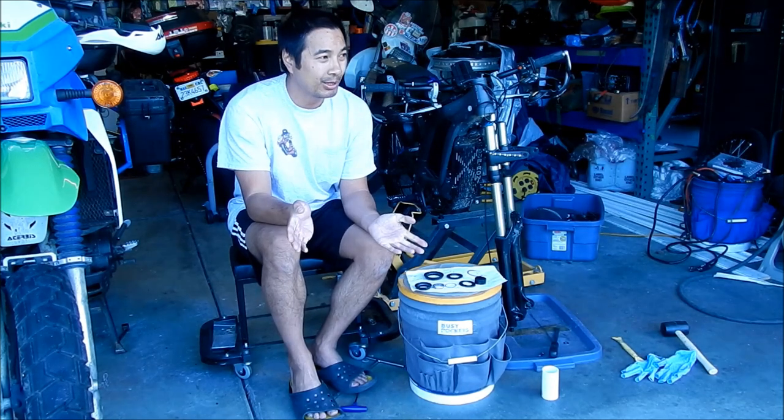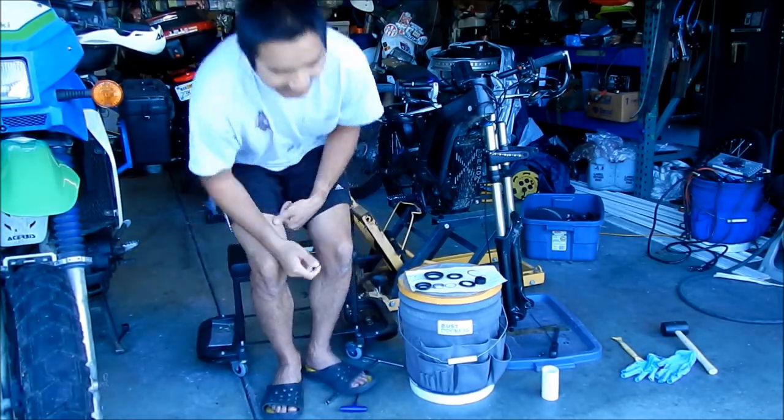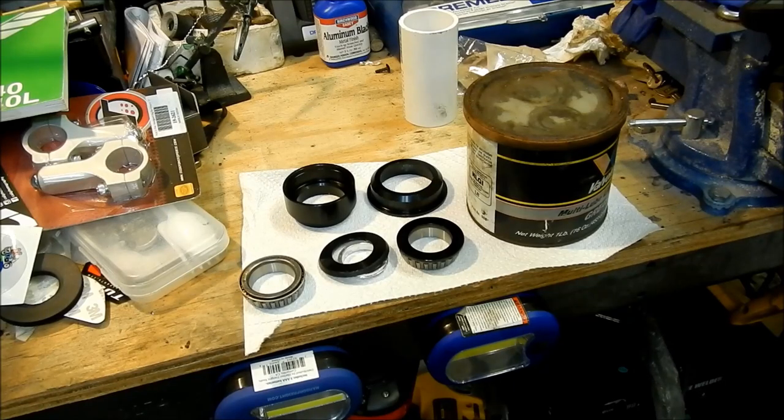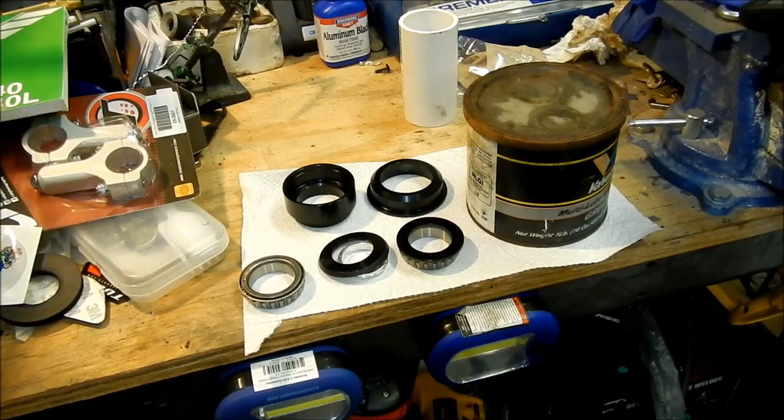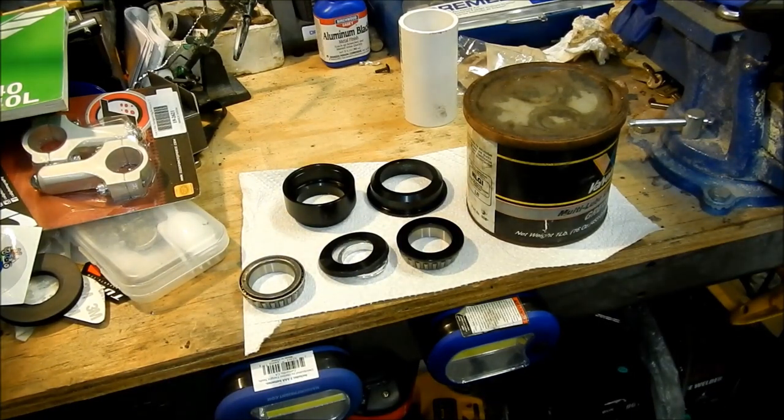Alright, so the first step is we've got to prepare the bearings for installation. So here we are — this is where we'll be preparing the bearings. You're going to need the bearings and the headset, basically. You'll notice that the outer race is not here because they're inside my freezer right now, so I'm going to freeze them for about 20 minutes while we work on some other stuff. What we can do is pack the bearings — that's what we'll do first.